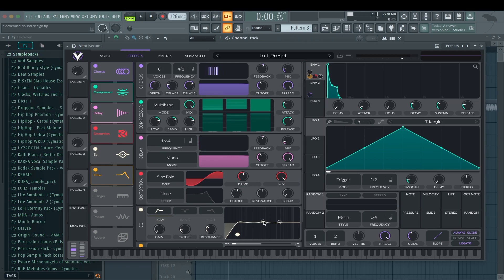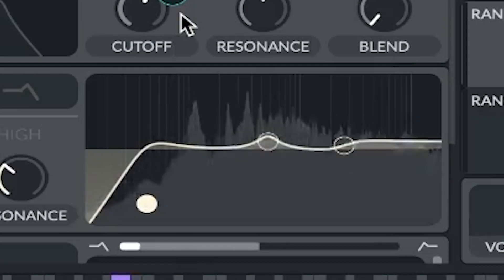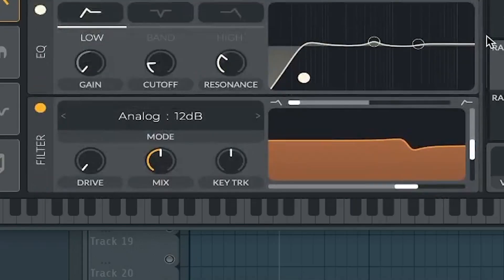Some EQ where I took out the lows and boosted a bit of those mids and the highs. With envelope one I boosted the highs and mids — so those two points with this envelope — so as you can see when it plays, they go up. I thought it lacked some highs. A filter with the mix at 50% as well. And that's it for Vital.